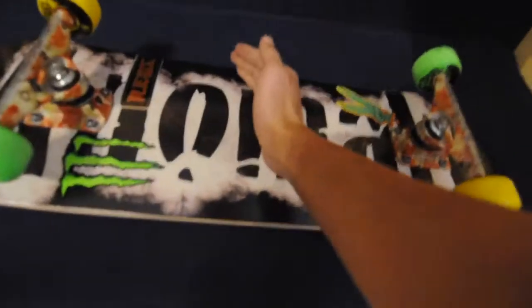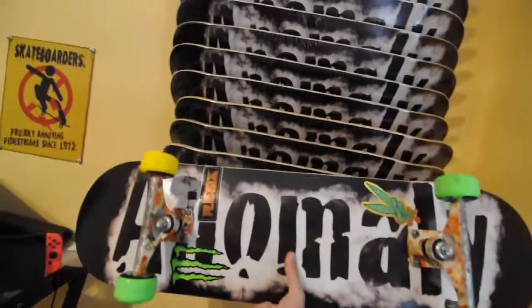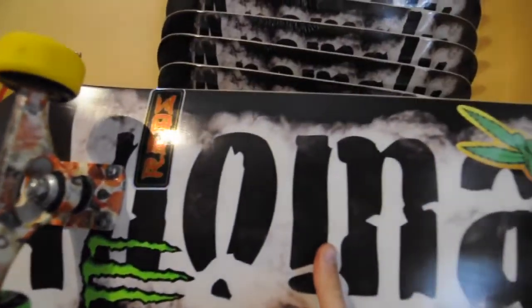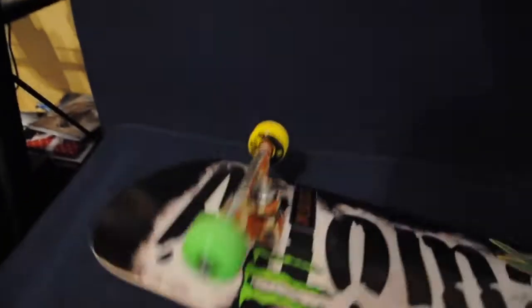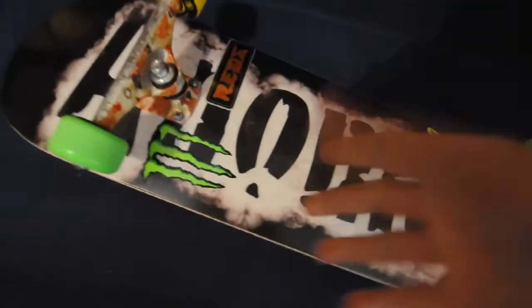I forgot the stickers — okay, there we go. Bam! An Anomaly Skateboard, the fall graphic.